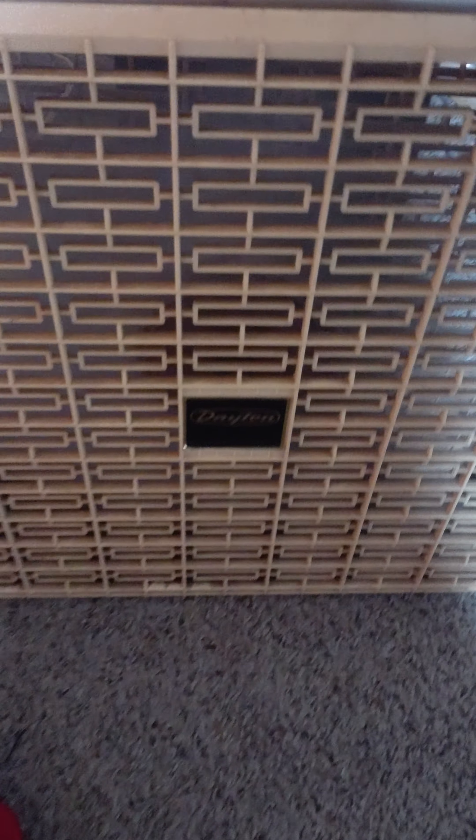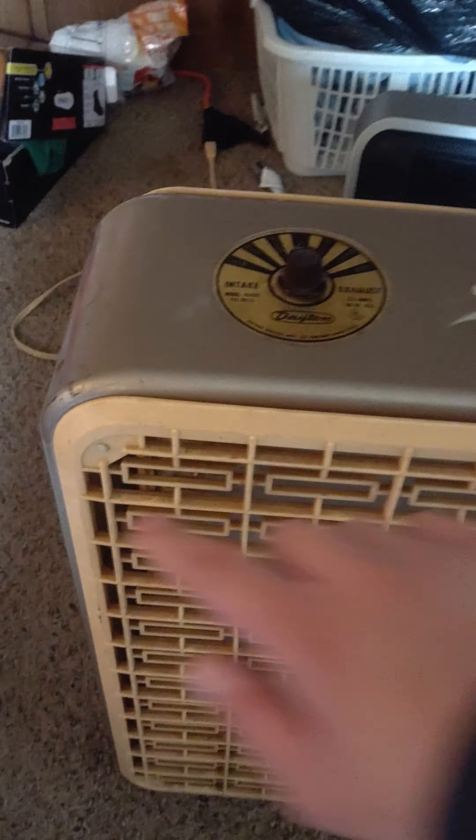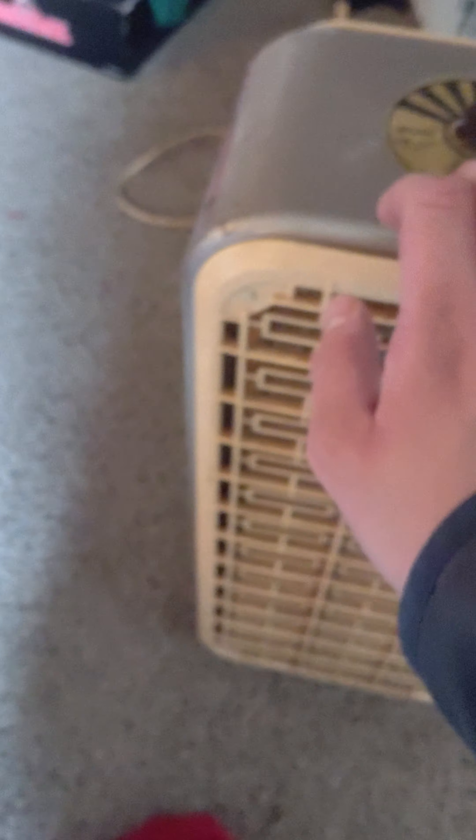Here's medium speed. It doesn't shake. The grids actually come off — you don't have to screw them in. All you do is just lift up and come down. There is one crack on the grill, but after that it's a pretty working fan.